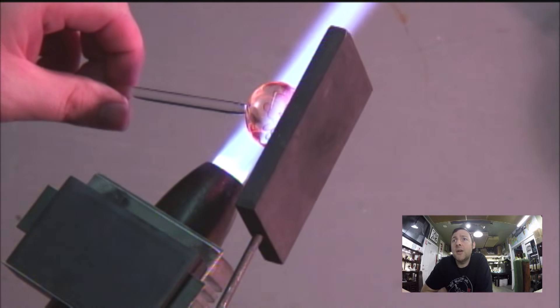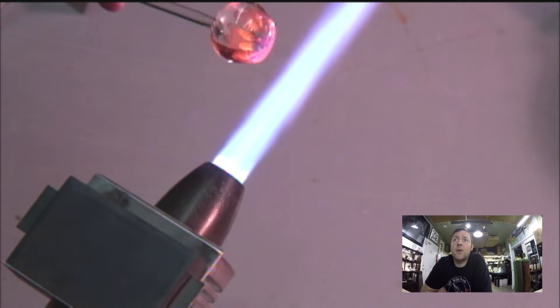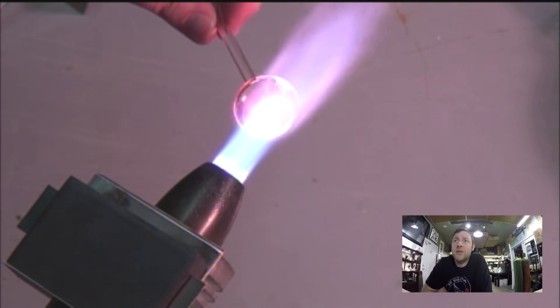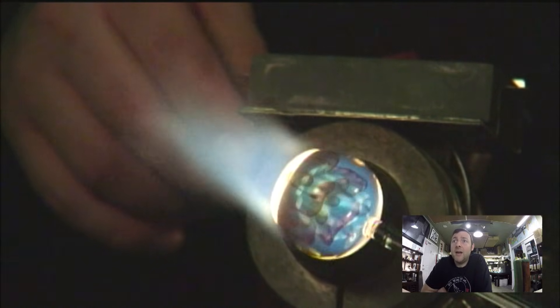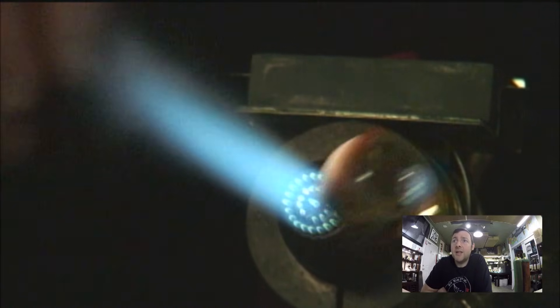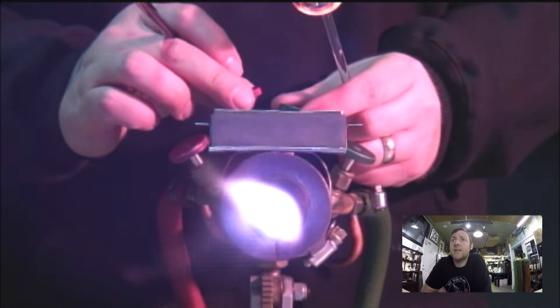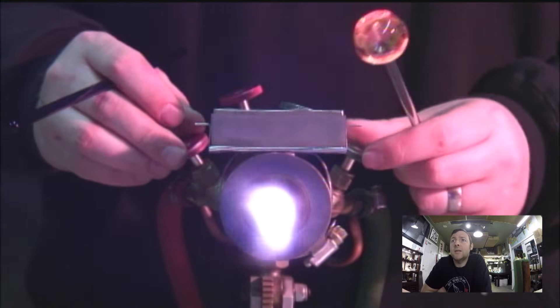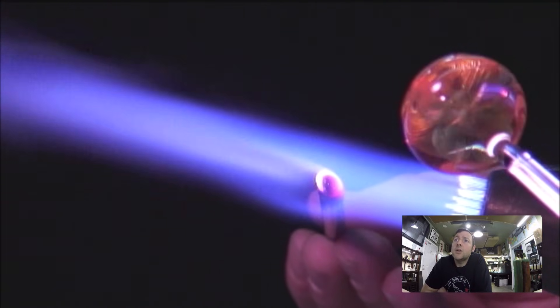It was really fun making this video and playing with different filtration. When that glass gets white hot, the didymium just can't keep up — I put shade 3 and shade 5 on it to allow you to see what's going on in there a little better. It's really cool to see the glass in ways you don't get to see from behind the driver's seat.